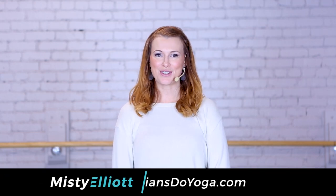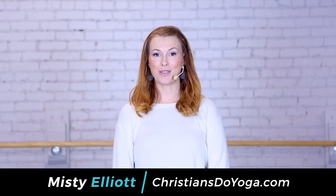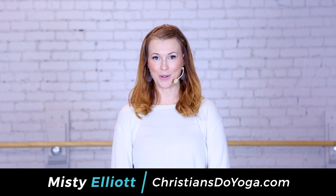Hey friends, I'm Misty with Christians Do Yoga, and today I am going to bring you a very gentle flow. We're not even going to stand up, so if you will just pull out your mat and come meet me in a comfortable seated position, we will get started.